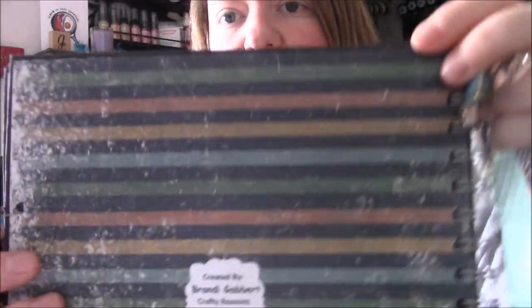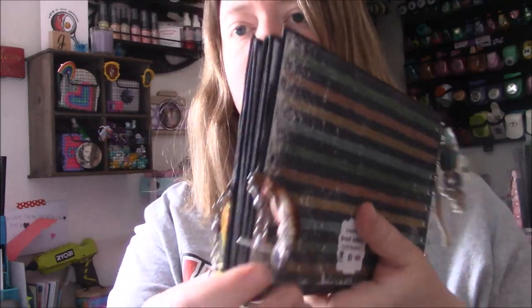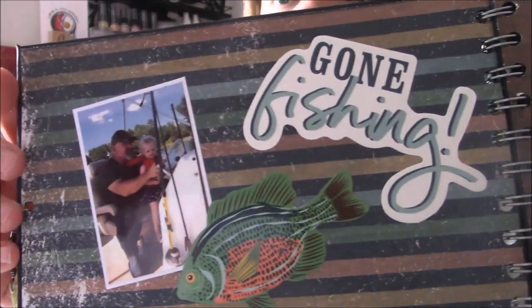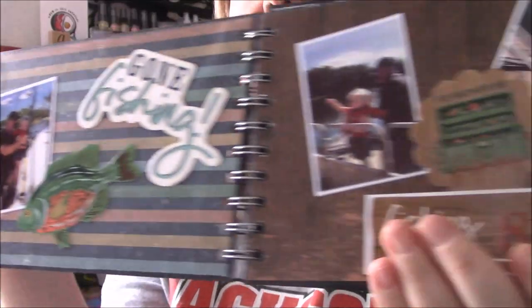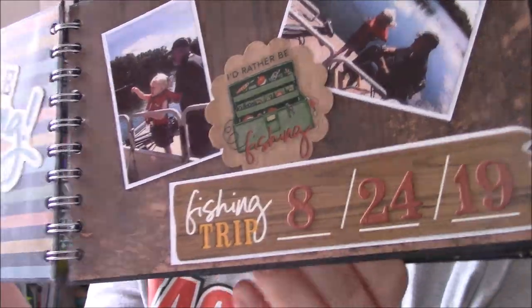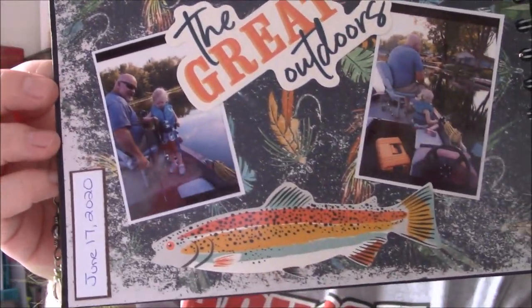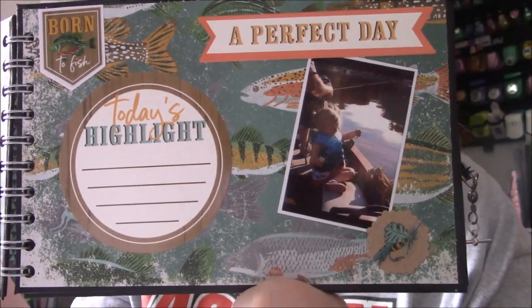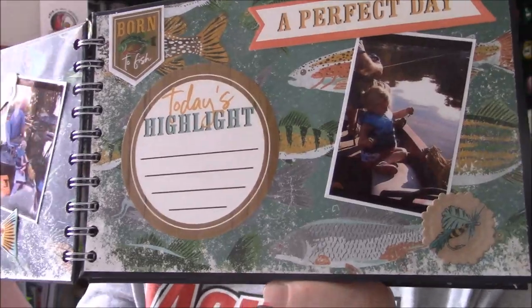And then this is the back if you want to see the back. So I'm going to open it and share it. It just opens like so. And then on the inside there's a picture of her and Grampy fishing. And then I put the dates on some of these. And then I just used some of the fishing ephemera from the kit.